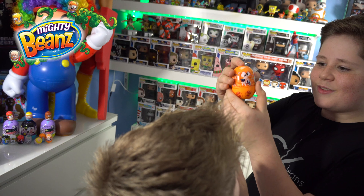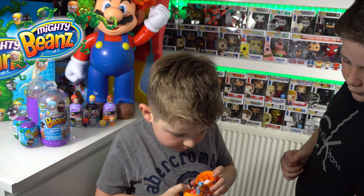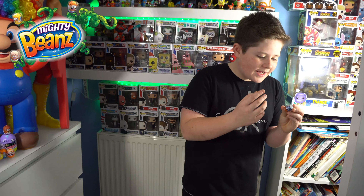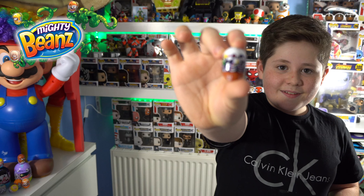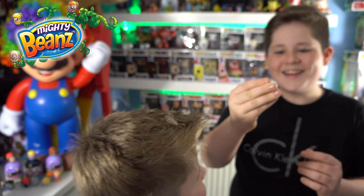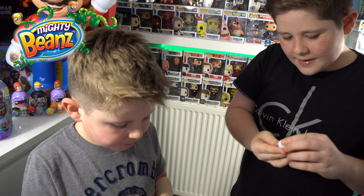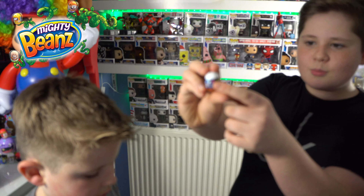I'm a master at opening it. Yeah, I'm actually a master now. Guys, I'm really excited to see what Cooper has got. There's loads of games to play with these as well. You're almost there. I think this is a world record with Cooper's slowest unwrapping - I'm not even lying. It's a record.